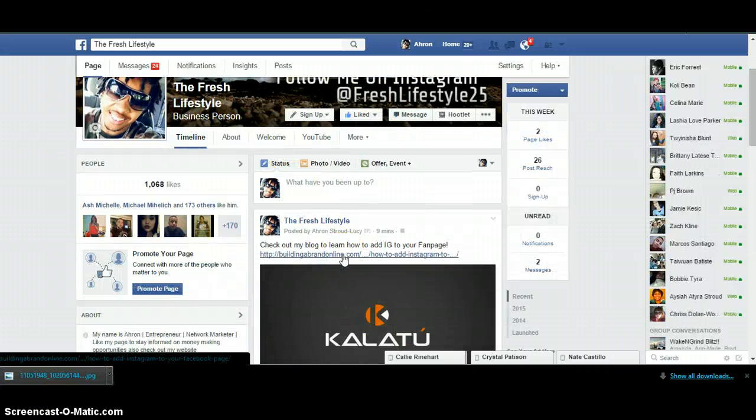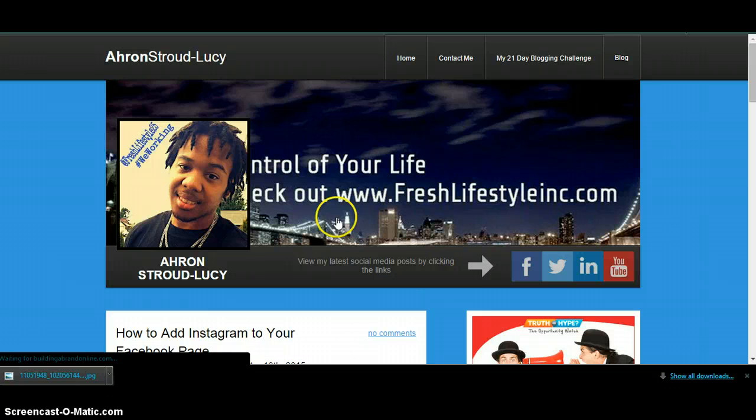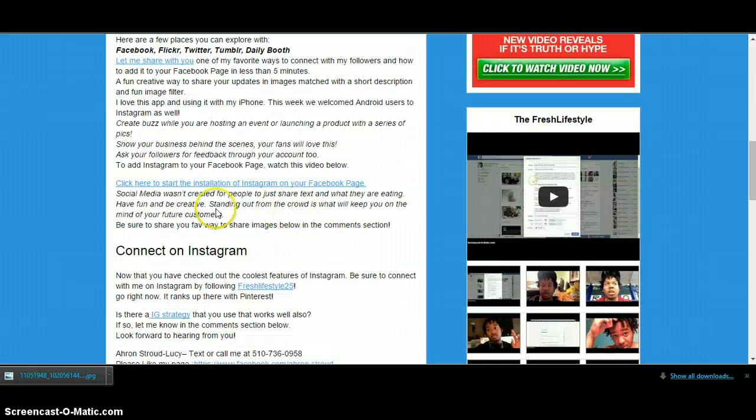So how to do it? Just click the link below to go to my blog. Then we're going to scroll below and you're just going to click here. Everything is explanatory from there.